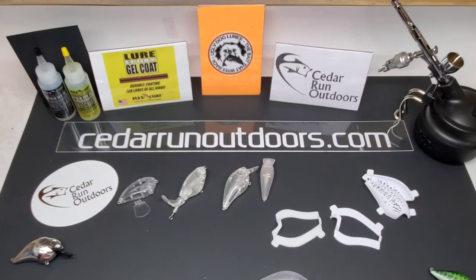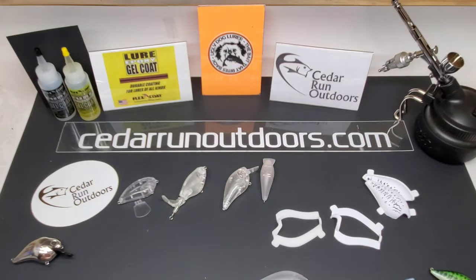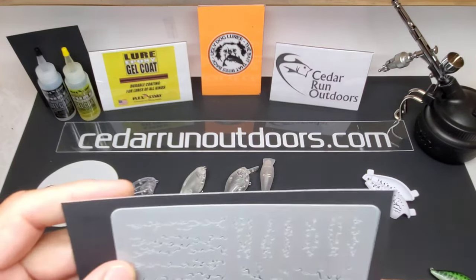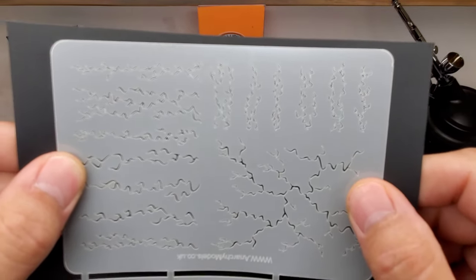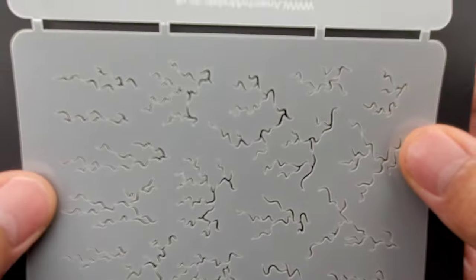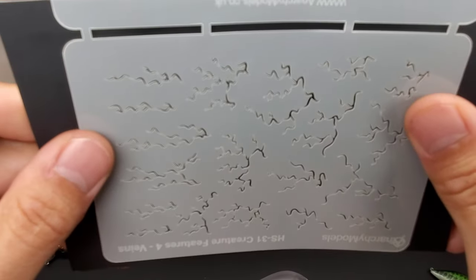He also sent over some creature feature veins. I'm excited about these bad boys too. These are made by a popular company over in the UK. You can order these from the UK — I ordered some a while back and it took three weeks to a month to get here. If you order these bad boys from Andy, less than a week you'll have them. The veins are awesome. I believe there is one more size — I'm not positive on that, but I think there is one more size of these veins.